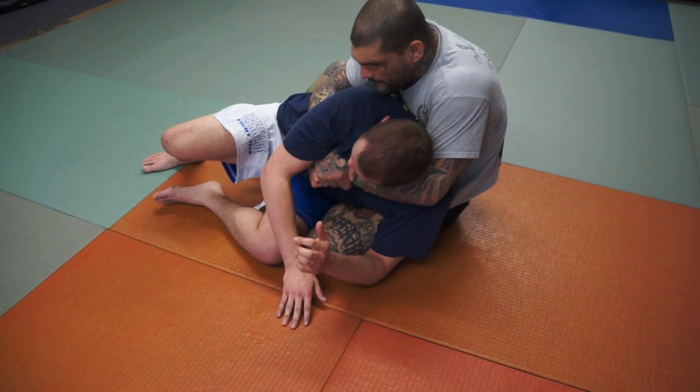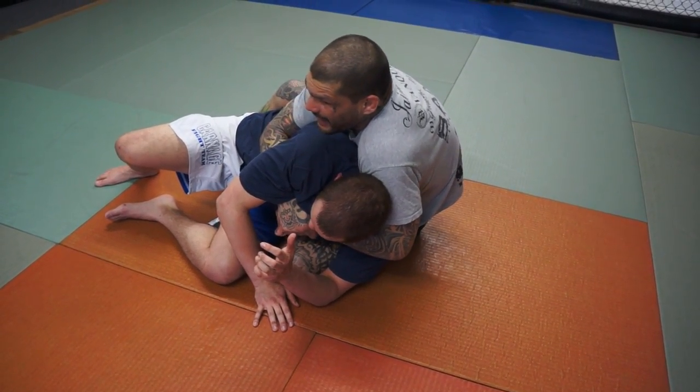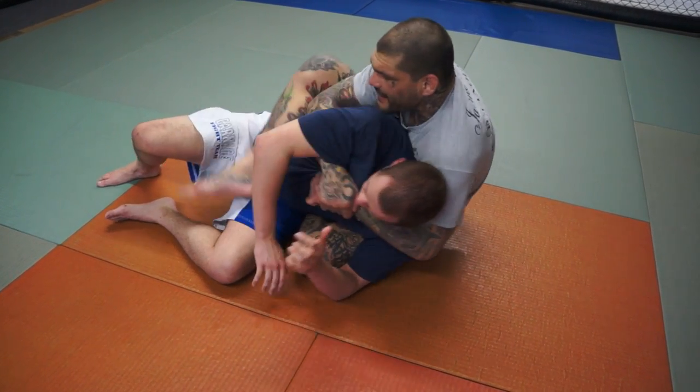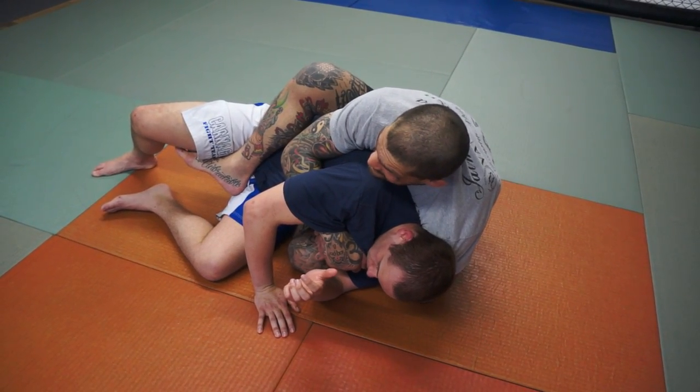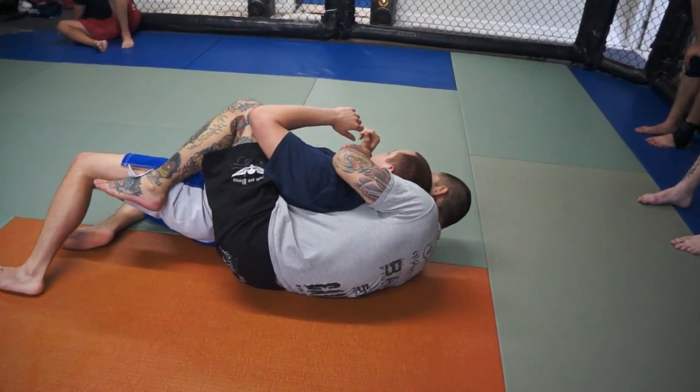I'm going to pull him back on top of me just like this. From here, I'm going to take this top hook and bring the top hook in. As I do, I'm just going to pull him over the top of me.